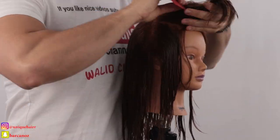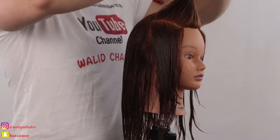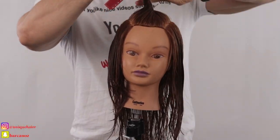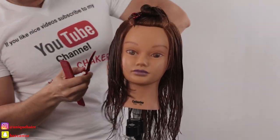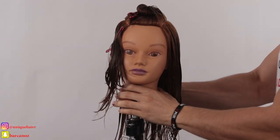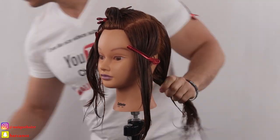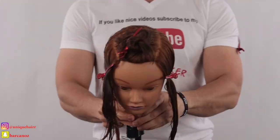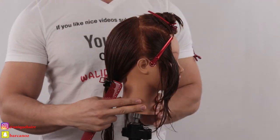Today we are going to do a beautiful face frame, and we're going to do some long layers, blend them together, create tons of texture, and create lots of those wispy ends using many different techniques — slicing techniques. We will also learn twisting. There's a lot of stuff I'm going to do today.